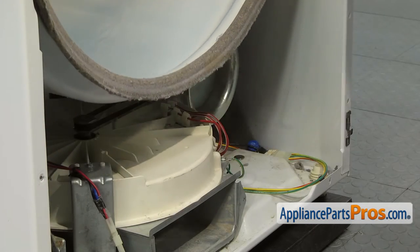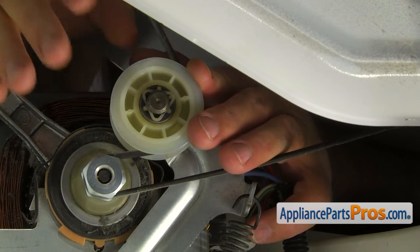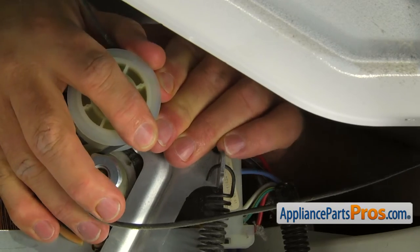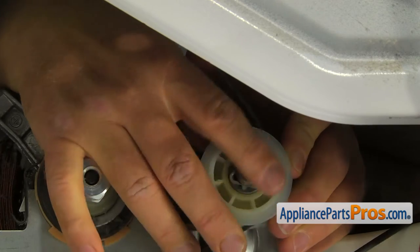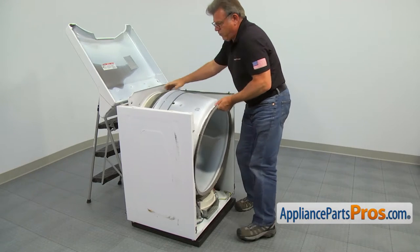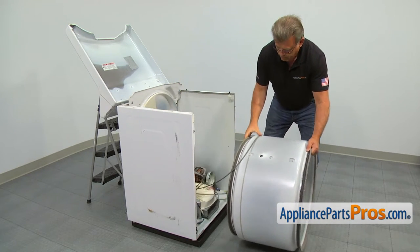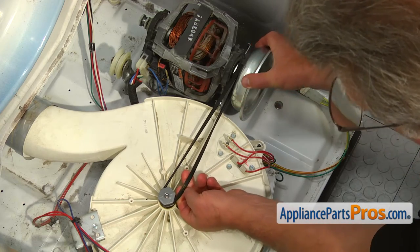Reach underneath the drum, push the idler pulley arm towards the motor, and release the drive belt. Remove the drum from the cabinet. If the belt is still on, turn the flywheel and take the belt off the blower pulley.